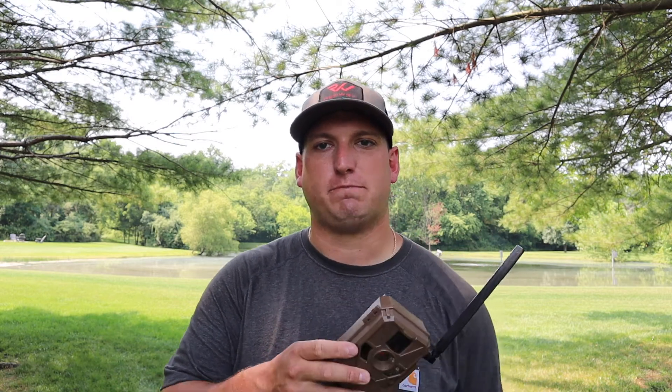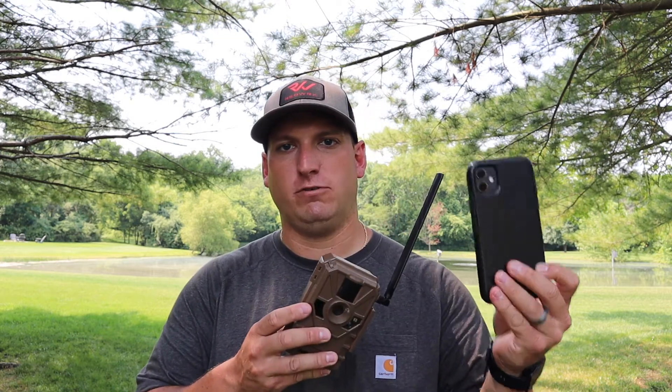When I went up there to change the batteries, it said it needed to do a camera update. So I pulled out my cell phone — I'm running the Muddy Stealth Cam app — to update the camera, and everything just went blank. I followed step by step how it wants you to update the camera, but everything went blank. I ended up pulling the camera and couldn't get it to turn back on. The next day I contacted Muddy and they did not seem shocked at all — it seemed like this was a pretty common occurrence.